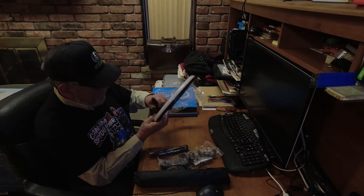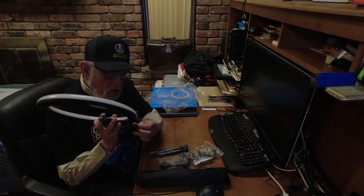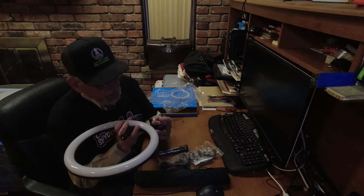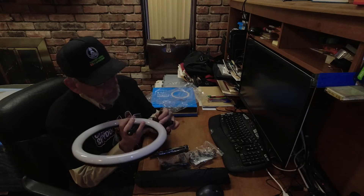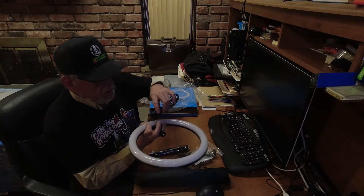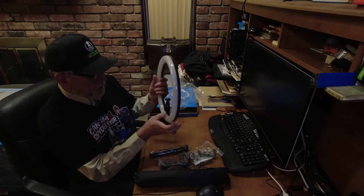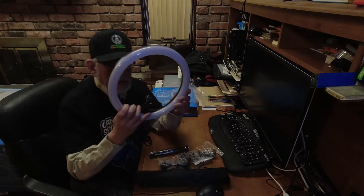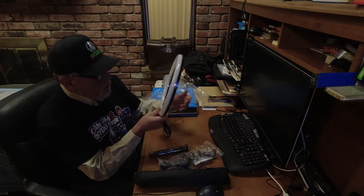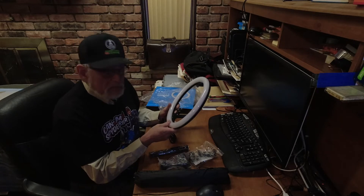Inside there's a USB cord that plugs into a USB-A connection on a power source like your laptop, a plug that goes into an AC adapter, and a switch for turning it on and off and changing modes. There's also a stand in the middle. Hopefully by the end of this video I'll have it set up and we'll see if the lighting is any better.